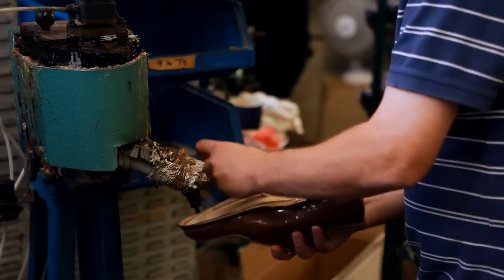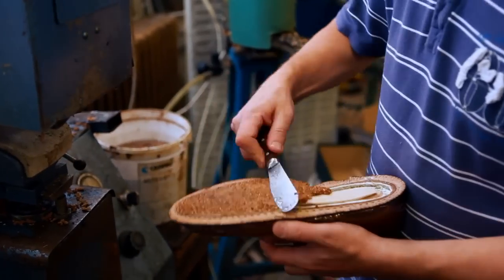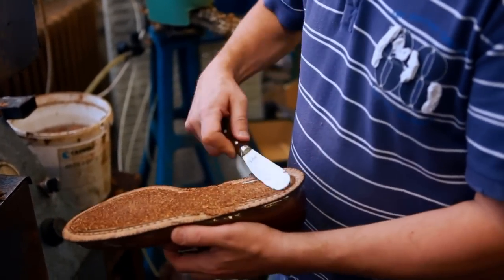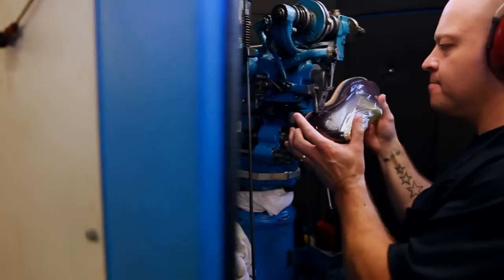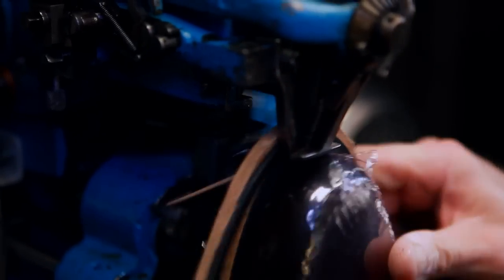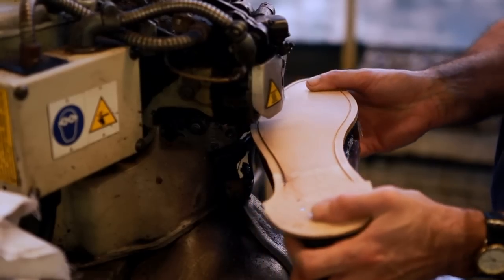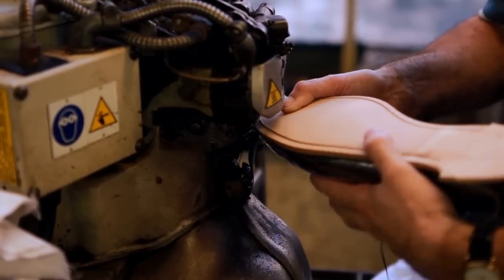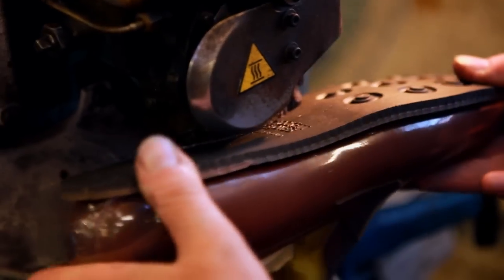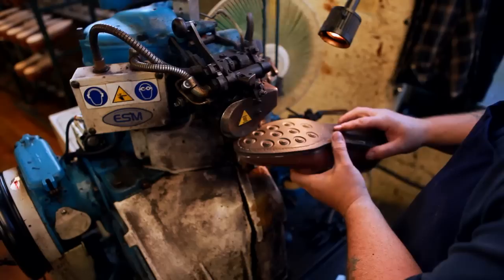The cavity underneath is then filled with cork to provide insulation and comfort in wear. Soles can now be attached, rough trimmed and stitched through to the welt to complete the Goodyear welted construction. This construction is renowned for its strength and durability and allows for worn soles to be removed and replaced with new ones without affecting the leather uppers.